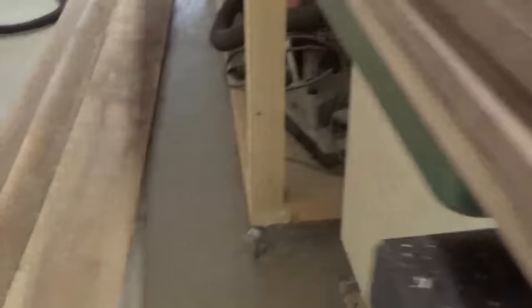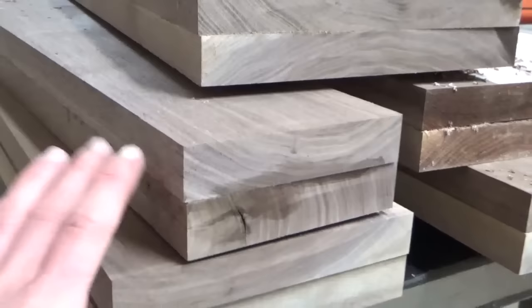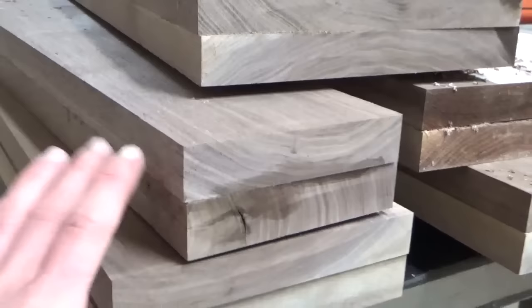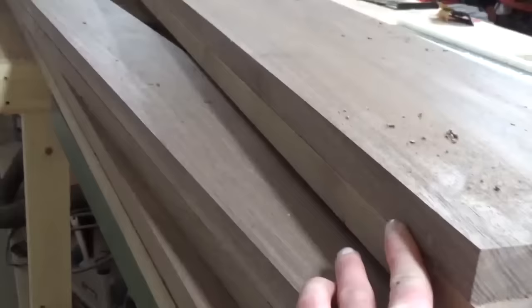I started out with 1x or 4/4 walnut boards, and I wanted to make about 2-inch thick boards for the table top. So what I did was I planed the boards down first, and then I glued them up individually. Because I glued these up, I just planed them all down to the same thickness, but I needed to rip these edges so that they're nice and clean before I start the glue up.